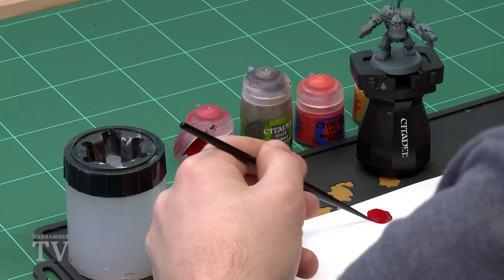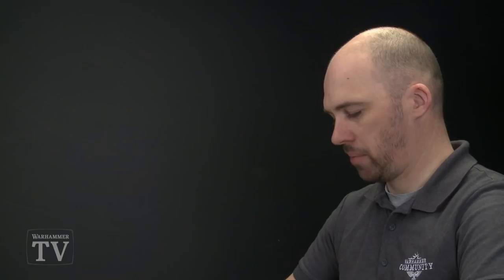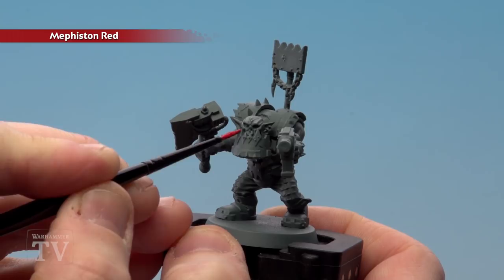So the first thing we'll do is put that base coat on. I'm just going to get some Mephiston Red onto my palette and then just a touch of water so it flows a bit nicer. Then we'll just start painting the armour panels — there are quite a few on this guy. You've got obviously the boss pole at the back there, his jaw and his shoulder pads. We're just going to coat all these with Mephiston Red. You might want to put two thin coats on this but let's see how we go.